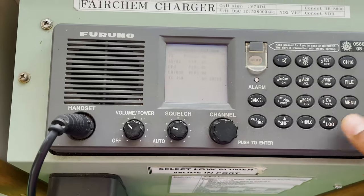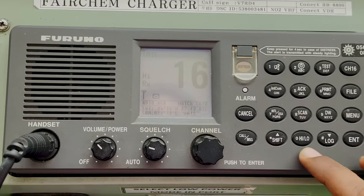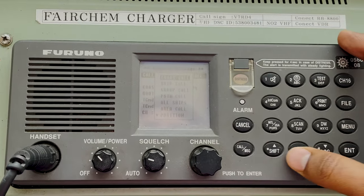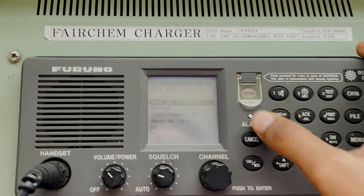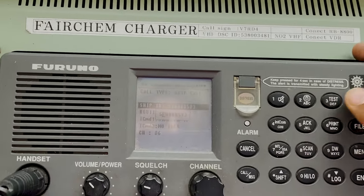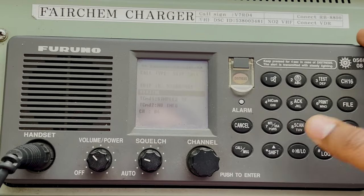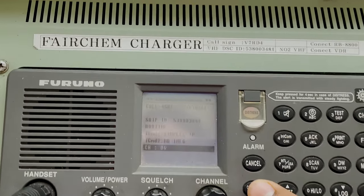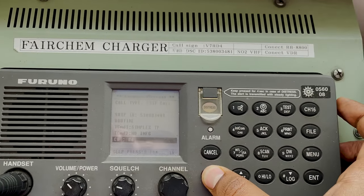I'll do the same thing on this VHF also: press shift and test — it will do its internal test. Then press enter, select ship's call, enter the ship's MMSI — five three eight zero zero three four eight five — select routine, press call and keep it pressed, and it will send a DSC message to my other VHF.